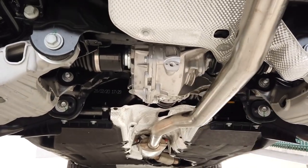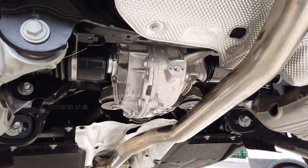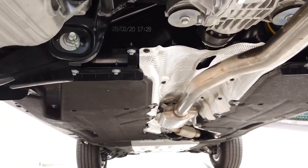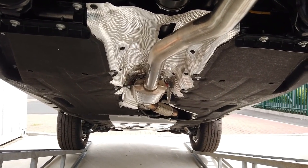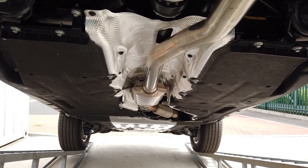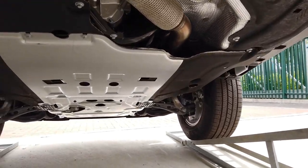The main diff casing has diff lock capability, but I think it's all controlled by the ECUs when put in off-road mode. What also struck me was how many underguards they've got on the car. That's great for off-roading, but it's also great for fuel economy - a car can be aerodynamic on top but still get a lot of wind drag underneath. So I was more than happy to see all this shielding under here.